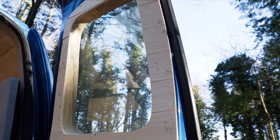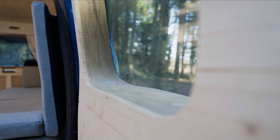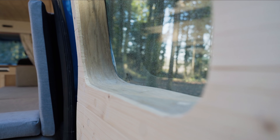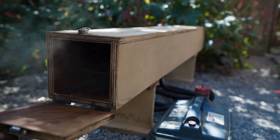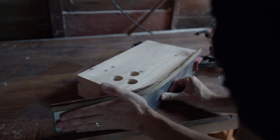In today's video I'm going to show you how you can make your very own steam bent window frames for your campervan. If you haven't done so already, you're going to need to make a steam bending box. I'll leave a link in the description for a video I made with a full tutorial on how to make this exact box.